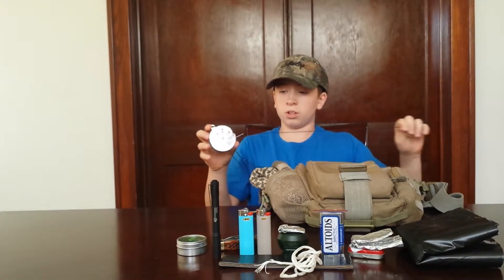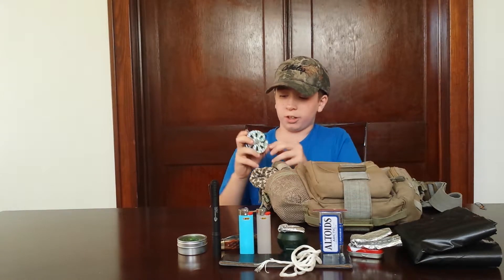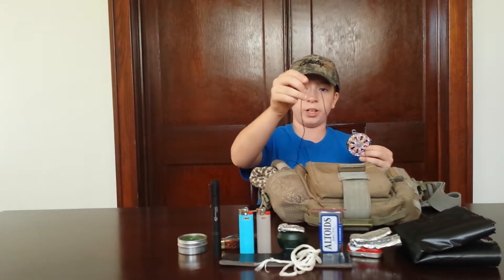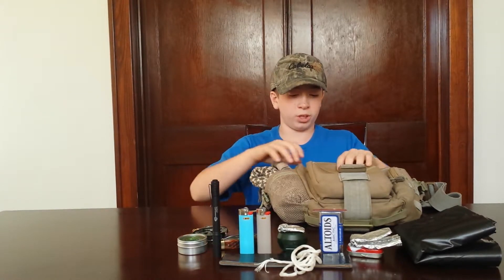And then inside we also have a yo-yo reel. Essentially you pull as much line out as you need, and you see this little indentation — you put this little piece of wire in there, then you put your fish hook on there and your weight on this string. Whenever a fish tugs it will pull that wire out and reel it in. So maybe leave it there for an hour, go make a shelter, and then come back and you'll have a nice fresh fish waiting for you.